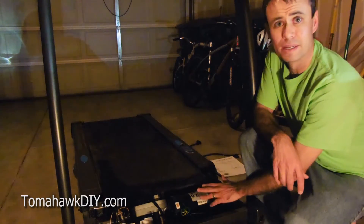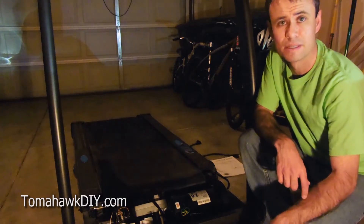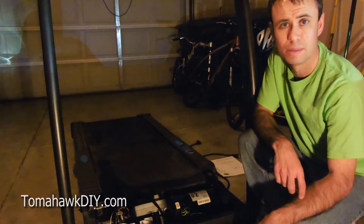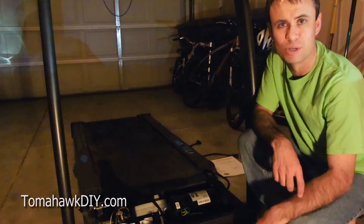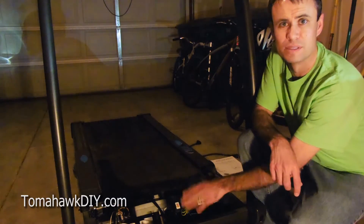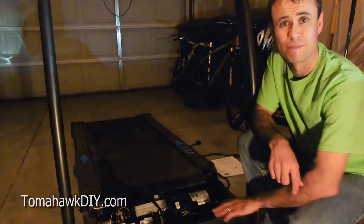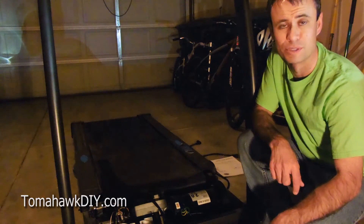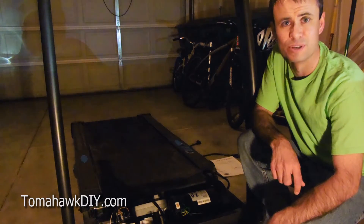So this motor is in a treadmill. It's a 2 horsepower 90 volt DC motor, and I'll be using a battery from a cordless drill set to provide some power, because the power supply that this hooks up to through a circuit board is kind of out, and I want to confirm that the motor itself is good.